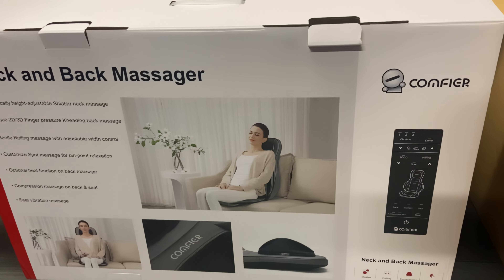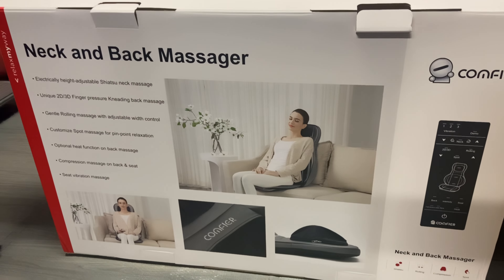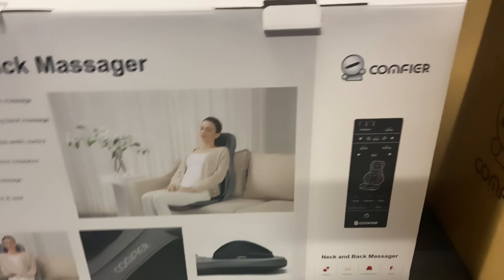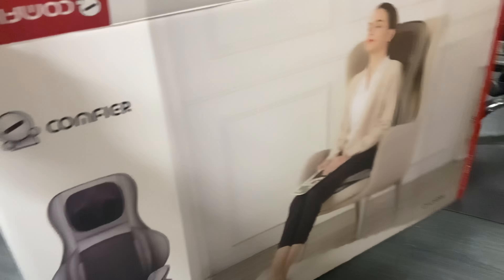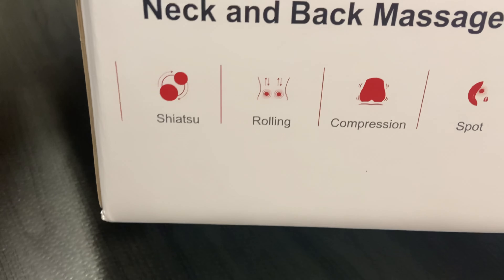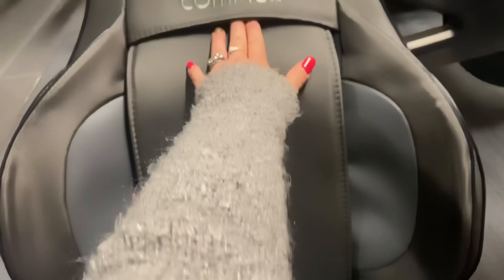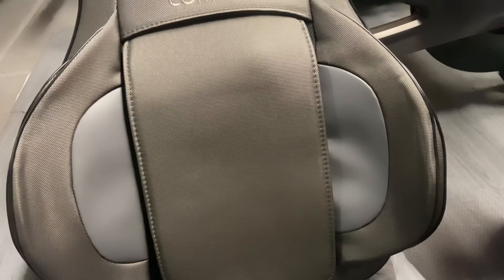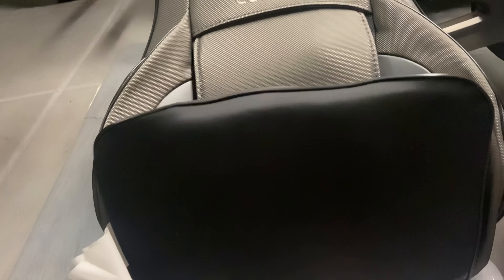Now that we've unboxed the Comfier neck and back massager, I just want to go over the features. It does Shiatsu, rolling, compression, and spot massage. The material feels really soft in these areas, and the rest is a very soft fabric. It's really cute — I love the tone of it and the compact design, so you can just put it under your bed or anywhere you want.